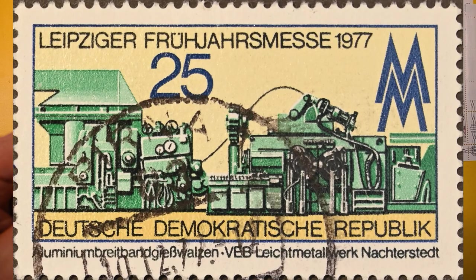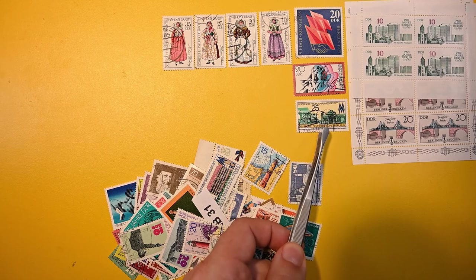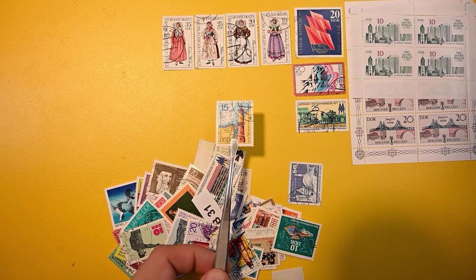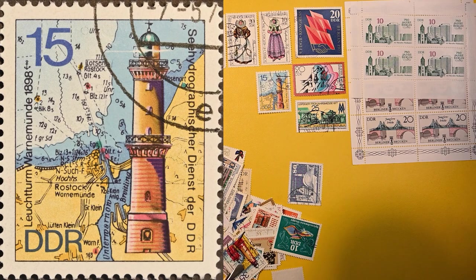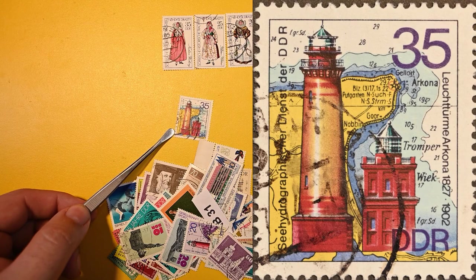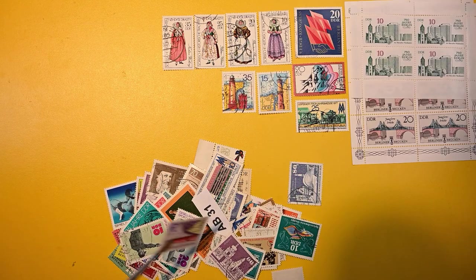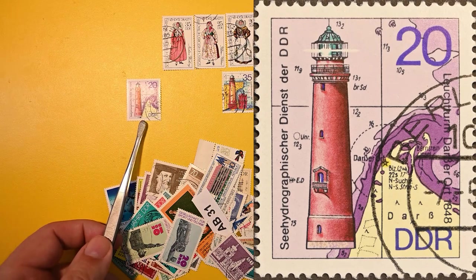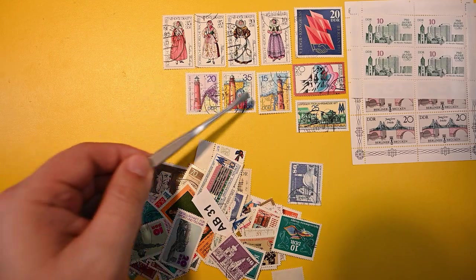And we have this one from 1977 — can't quite tell what that is. And we have one of the Lighthouse series; there's a couple of Lighthouse series, and it looks like a few more of these: a 15, a 35, and a 20. It's nice with the charts on the background.